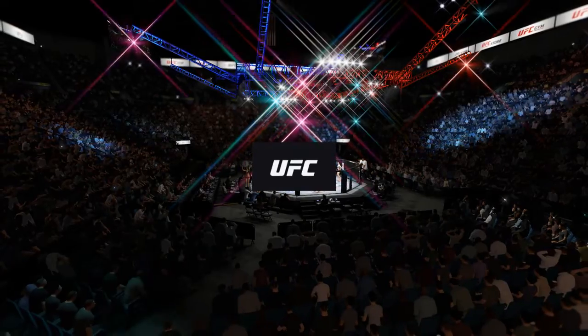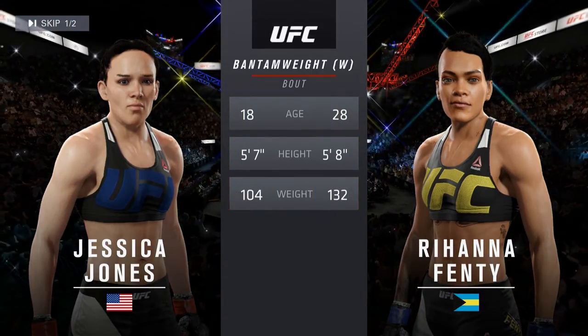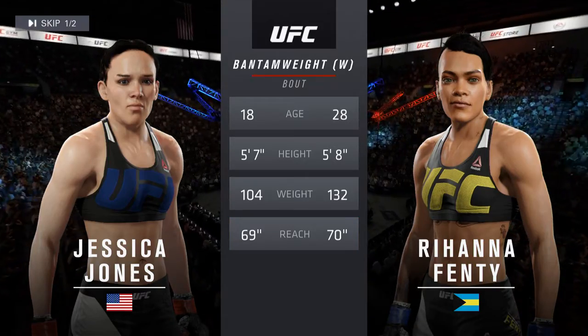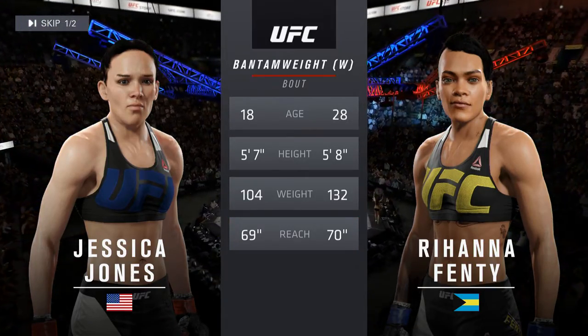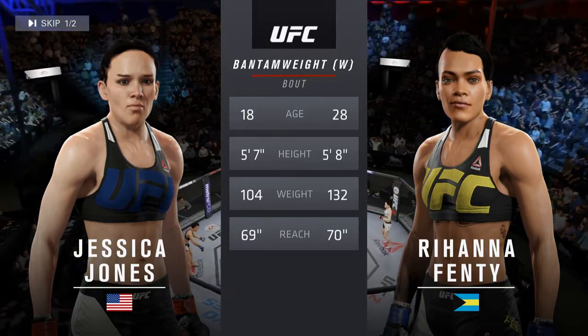Coming up next, it's a women's Bantamweight matchup between Juggernaut and Black Mamba. Our tale of the tape for this women's Bantamweight fight: Juggernaut is 18, Black Mamba is 28. She will have a one inch reach advantage. And now with our official introductions, here's Bruce Buffer.